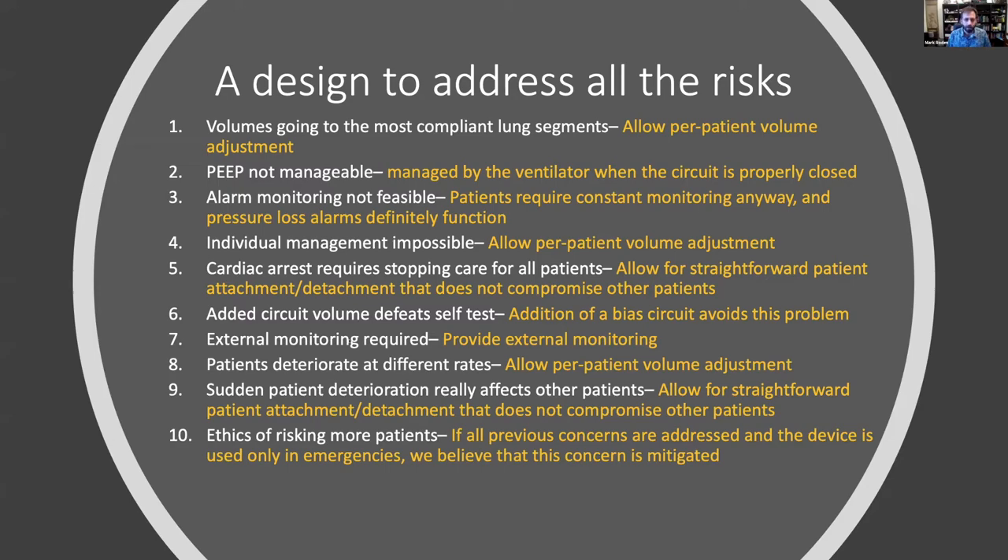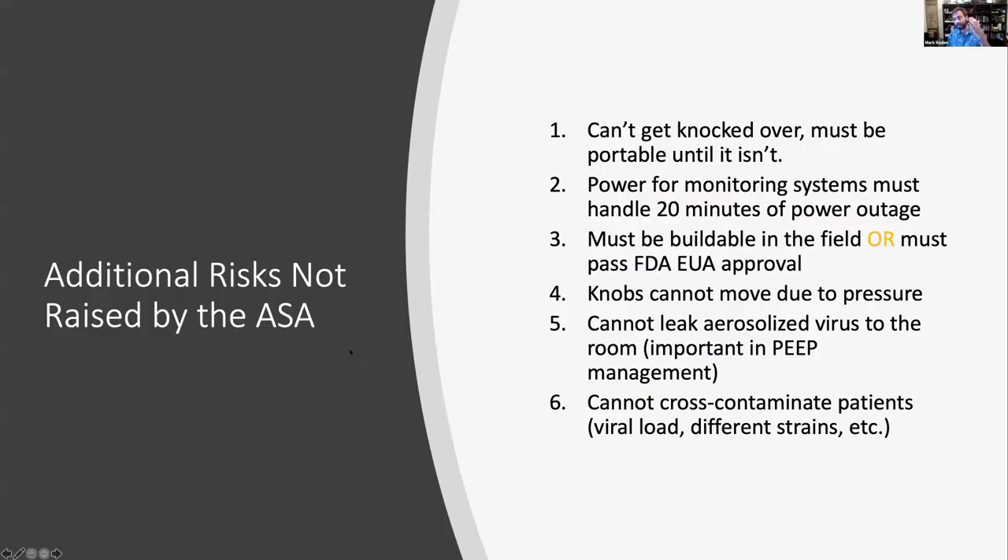There are also risks the ASA did not talk about. These devices literally can't fall over — if you have four patients attached and it gets knocked over, you have four patients to deal with. During clinical testing at the VA in Los Angeles, Dr. Valerie Sebo turned to me after another test and said, 'We've killed this patient 50 times now.' So we made sure to have really good attachment and detachment protocols and mounting systems so these failures simply don't happen.